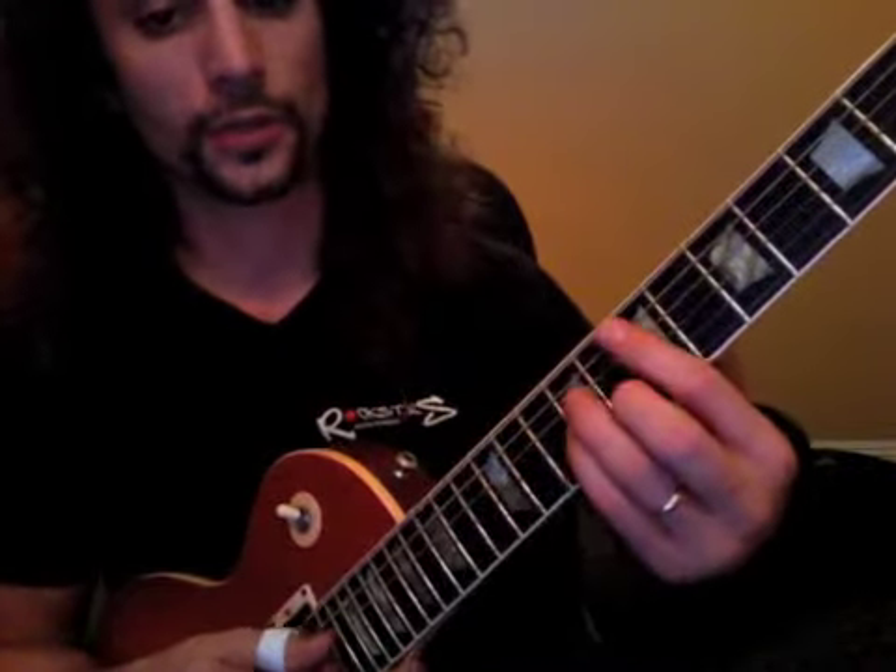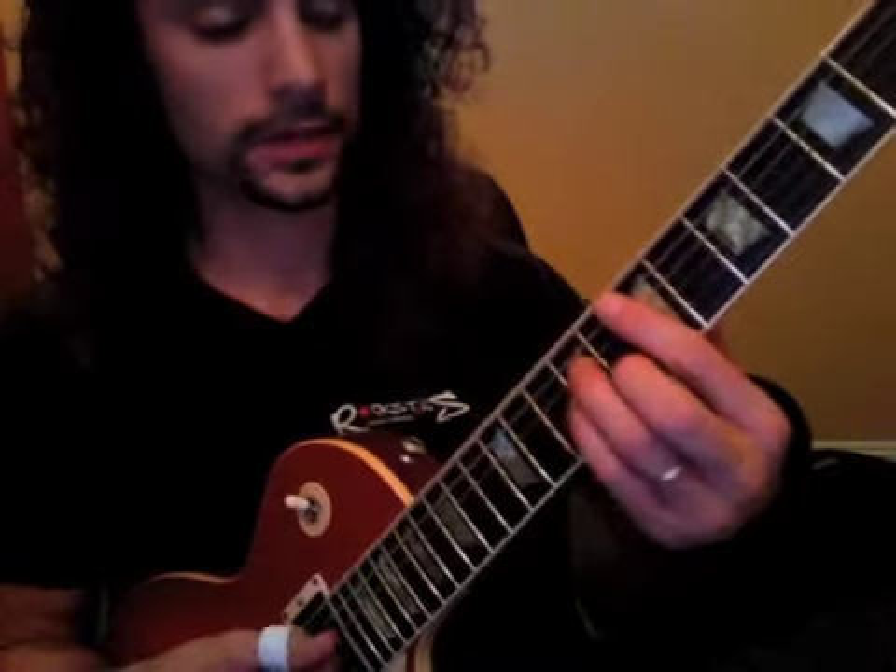Okay, there's your verse part. Then you have the first pre-chorus. So it's gonna go again with that E minor shape.